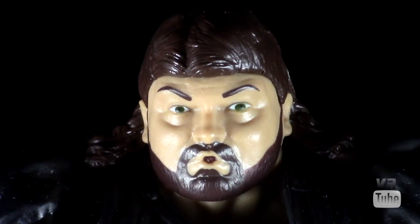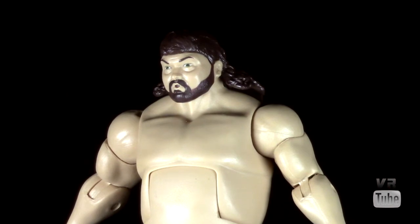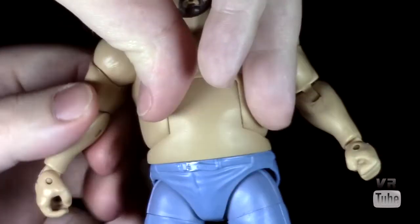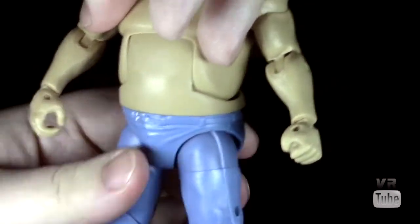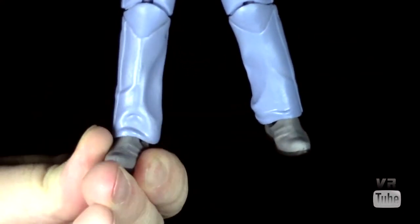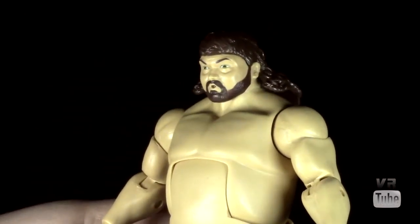Articulation-wise, you get pretty standard WWE Elite articulation: ball peg in the head goes forward, back, and side to side — the coat and hair do get in the way a bit. Ball joint shoulders go in, out, forward, and back; bicep cut; single-joint elbows; wrist rotation and hinge; big abdominal joint; waist cut; hips go in, out, forward, and back; upper thigh cut; double-joint knees; and a ball peg in the ankle for pivot and rotation. You should be able to get him into a pretty standard range of poses for WWE Elite figures.